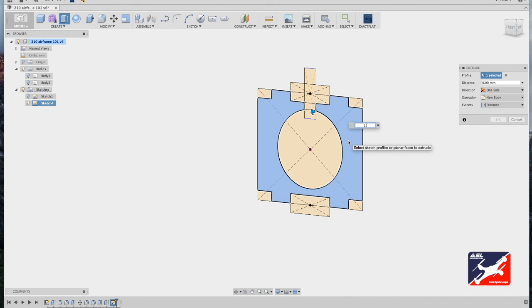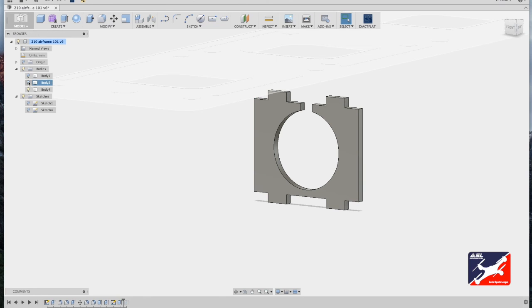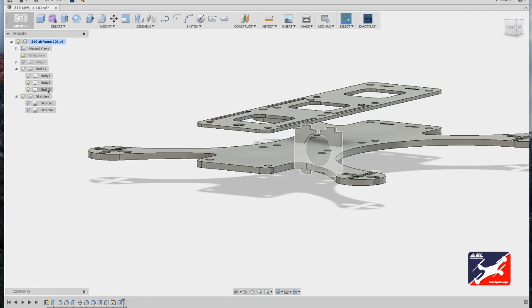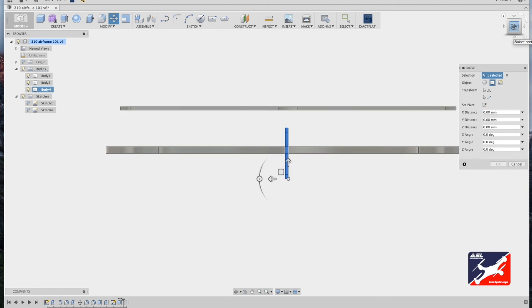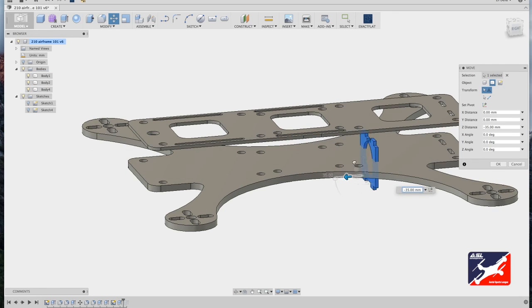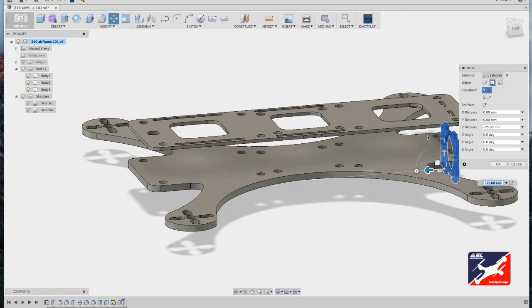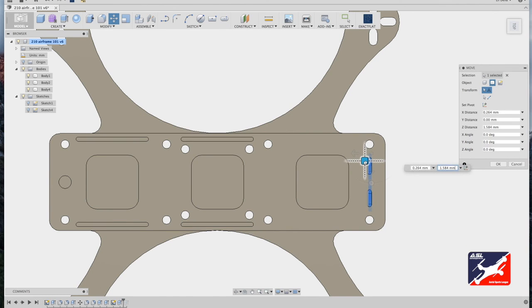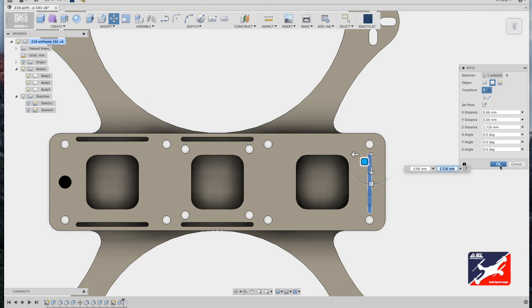Hit Q, select the bracket sketch, and enter a value of 1.5 millimeters. Turn the geometry back on, zoom out, select body number four — the FPV camera bracket — go to Modify Move, and drag the bracket down into position, ensuring it fits into the bracket mounting slots. Click OK.